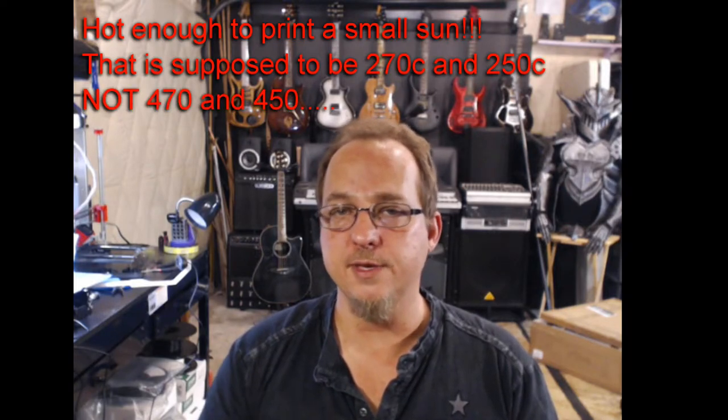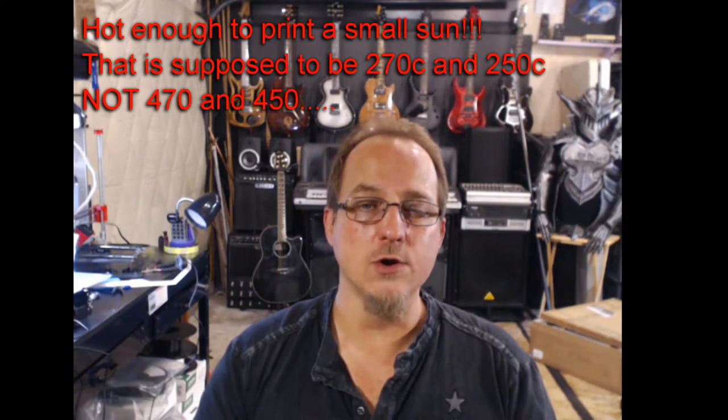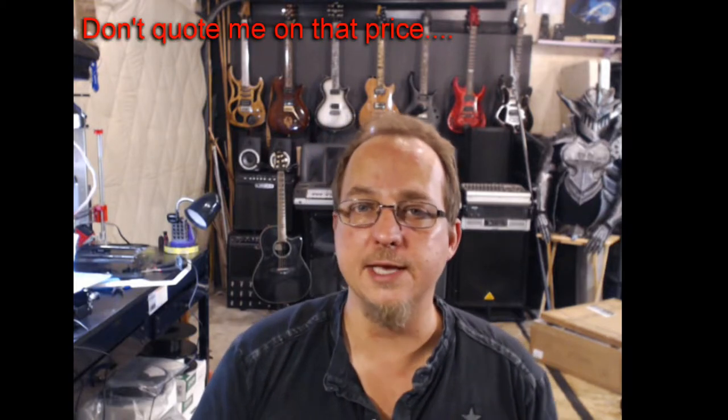This thing is a tank. It's built out of all 4040 extruded aluminum. It has a direct drive extruder as opposed to a Bowden, which I've been looking forward to trying out. The hot end is rated 470 degrees, although Chris at Tiny Machines did mention that you don't want to take it over 450 unless you pull out the PTFE liner or you order the all-metal hot end.